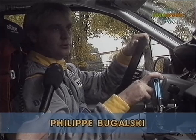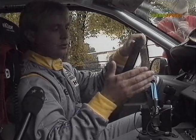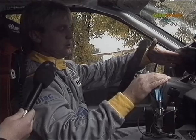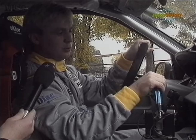Philippe Bugalski explains to us how it works. I have a small lever near the steering wheel — I pull it up for up gears and push it down for down gears. To start the car I put it in first gear just as you do on a normal car, using the clutch pedal. A little screen shows me which gear we're in, and after that I just have to pull the lever to change up and push to go down.